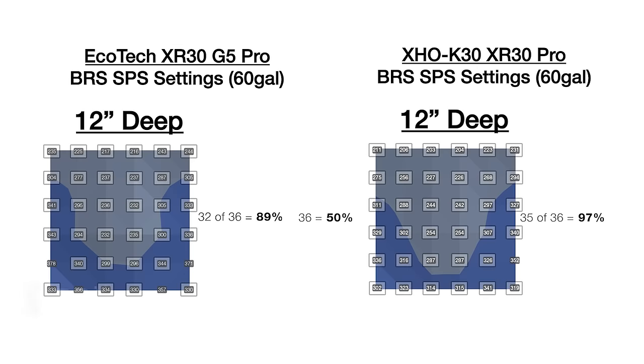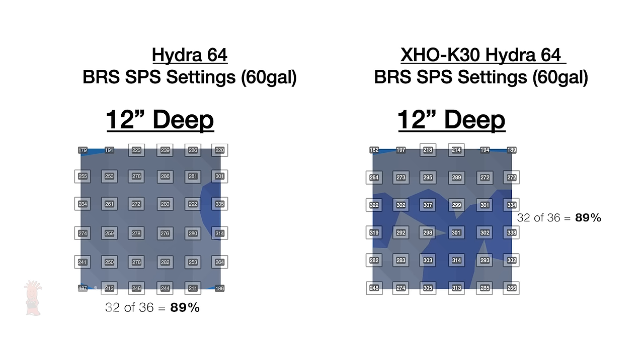I'll show you exactly how these XHO add-on kits work to improve the overall PAR distribution and spread of your Radeon and Hydra lights, and make for an excellent combo for a 24 by 24 inch cube tank using a single fixture, or for larger tanks using multiple fixtures.